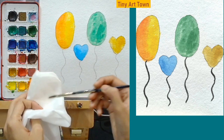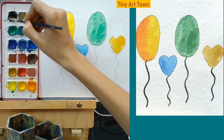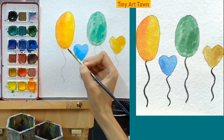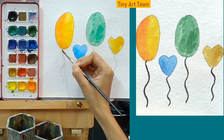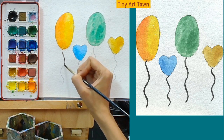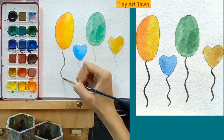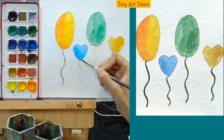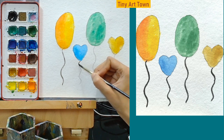Now we are going to color the strings. Let's wash our brush properly and then wipe it off on the towel or the tissue paper, whatever you have. We will take some clean water and we are going to take some black color. We are going to hold the brush a little bit closer and we will try to make thin strings. Now take your time with the string. It's fine if it is not a very thin string. Put some color into the brush if the color gets finished.